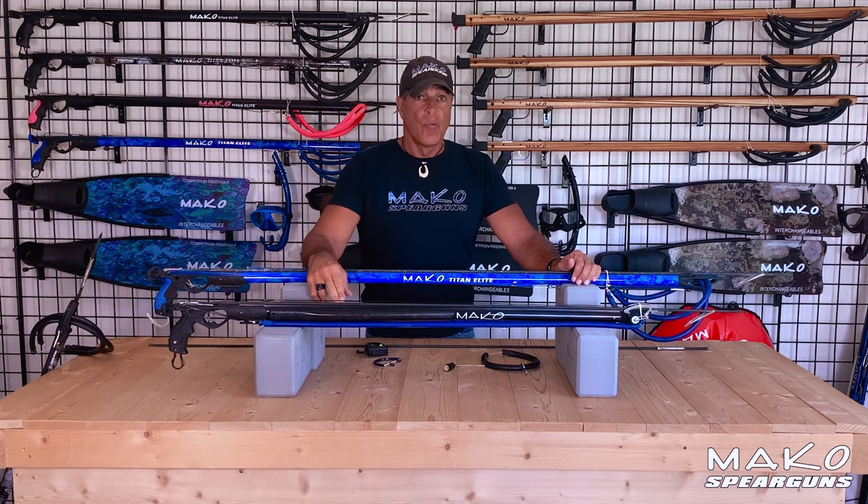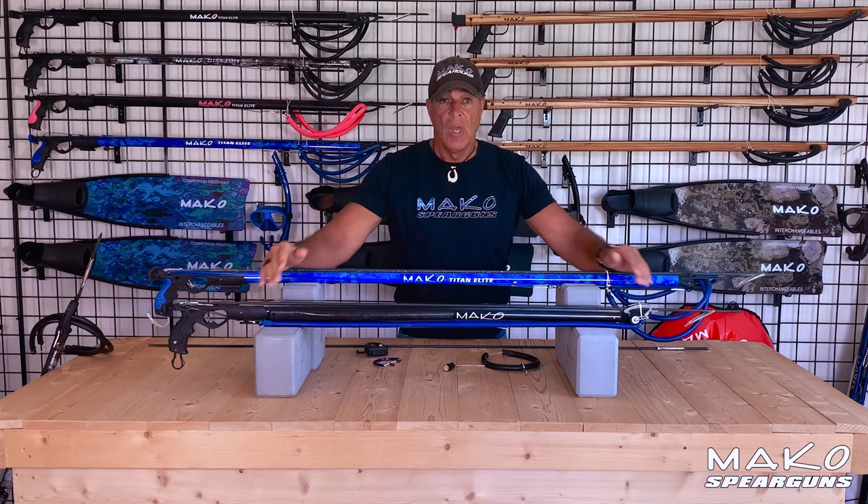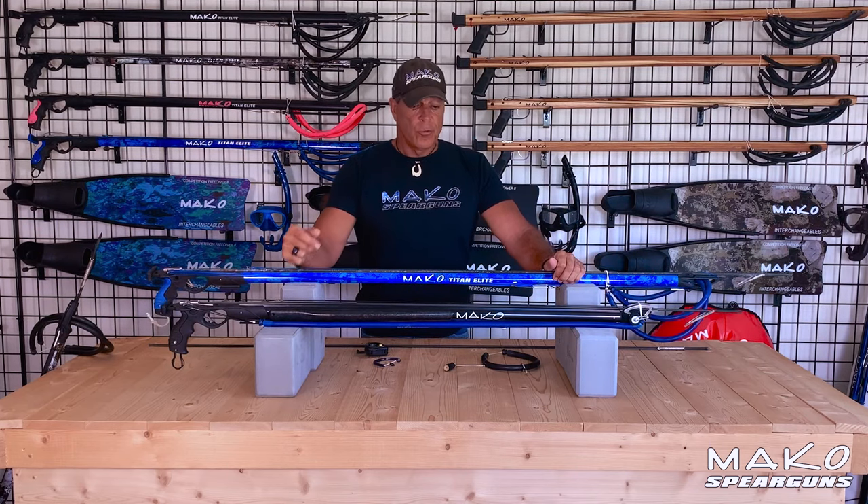And because the overall length of the 100 roller gun is much shorter, it will be easier to swing, track, and shoot a moving fish. And for you guys who travel, traveling with a shorter gun is easier and in some cases less expensive.